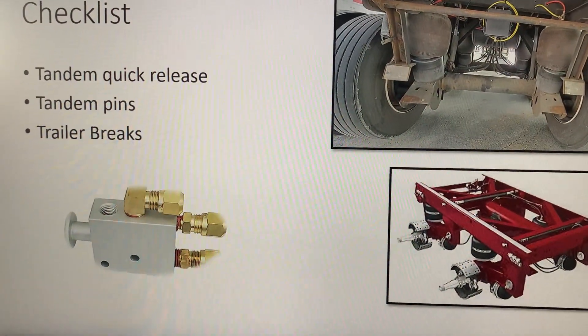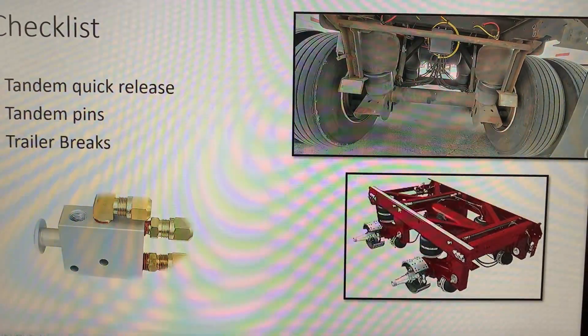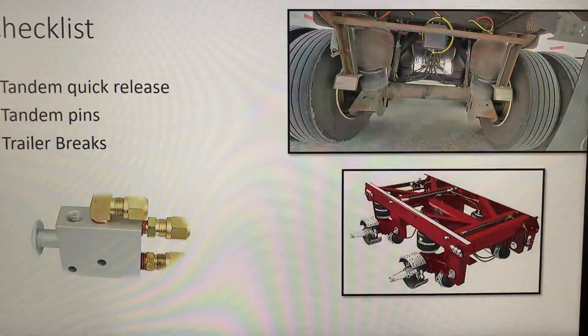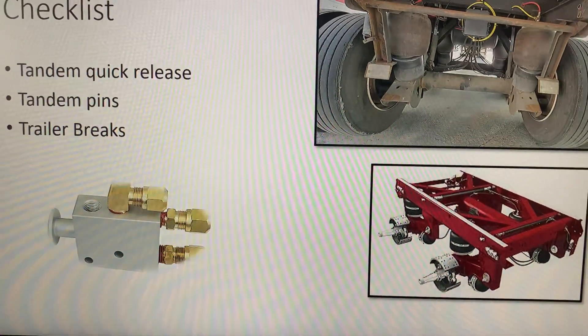So this is the checklist you want to go through. If you pull the lever and these pins go in, all four pins are retracted, and the trailer keeps on walking when you try to move the tandems.